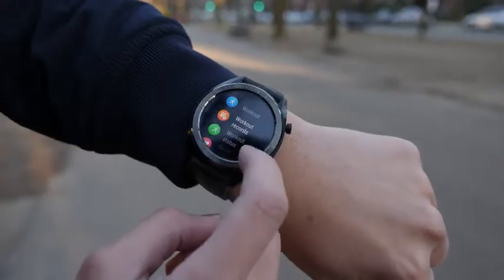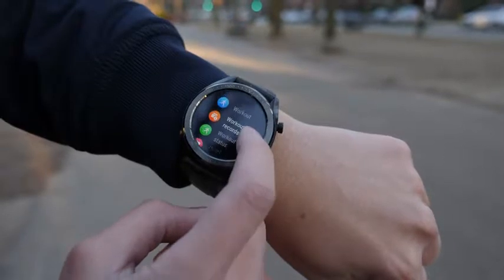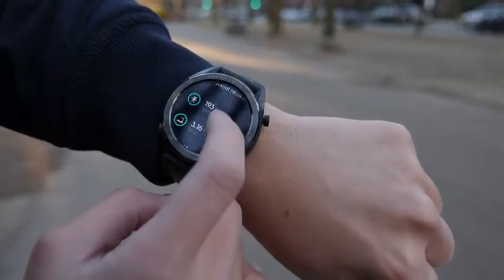Charging isn't that bad — it took about an hour and a half to two hours to get a two-week charge. So I would charge this watch twice a month. I tried going back to a smartwatch and I really can't because of that battery life. I had to charge it every other night, but with the Huawei Watch GT, I don't have to worry about that.